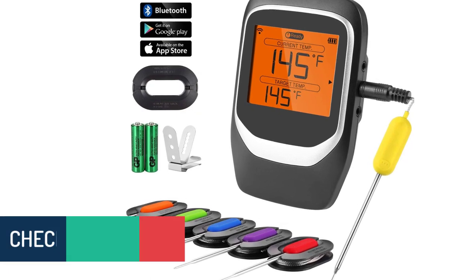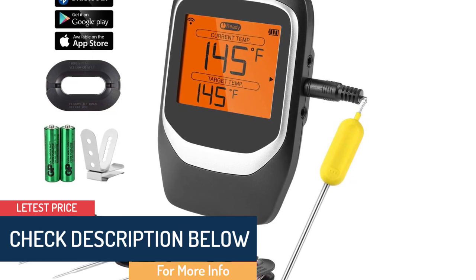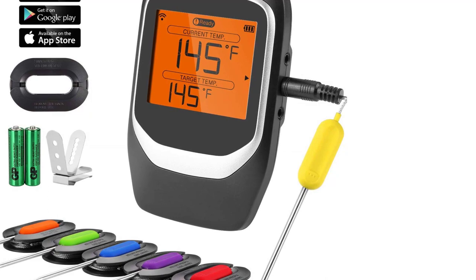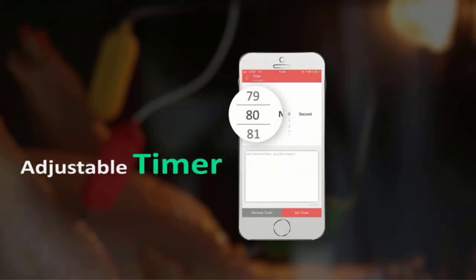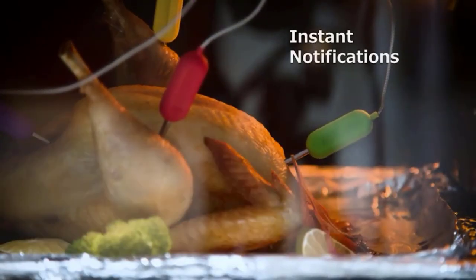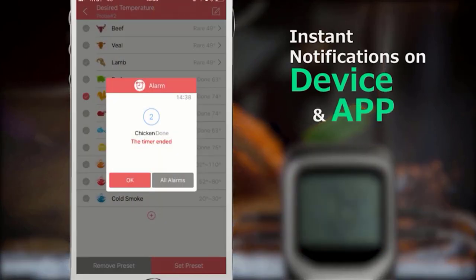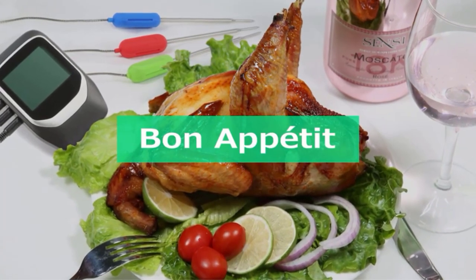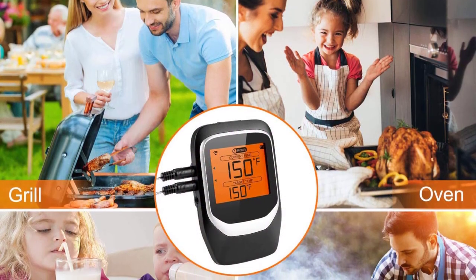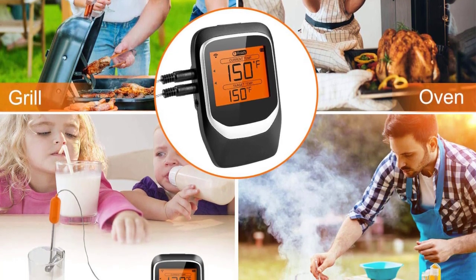The large LCD screen displays large digits for easy readability. You can also monitor everything on a smartphone — it connects with both Android and Apple phones. The app allows you to set an alarm timer as well. When not in use, the device can be attached to metallic surfaces like a fridge. It's constructed with FDA-approved food-grade materials, so even high heat doesn't pose any health threat.